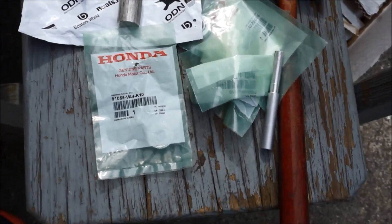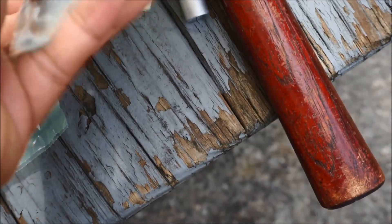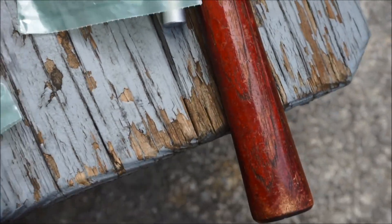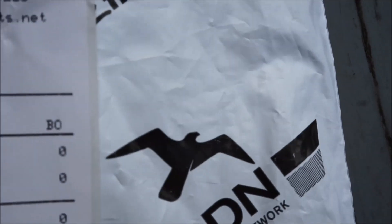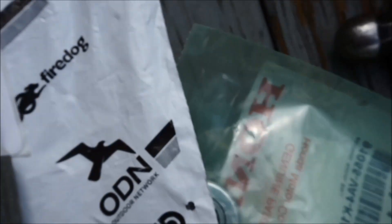Hello YouTube, and today I'm going to do another repair video for a Honda Harmony HR 250 mower with the replacement parts. For those wondering where these parts were ordered, they can be ordered at Power Sports Plus LC online, where they sell a lot of different parts for Honda.